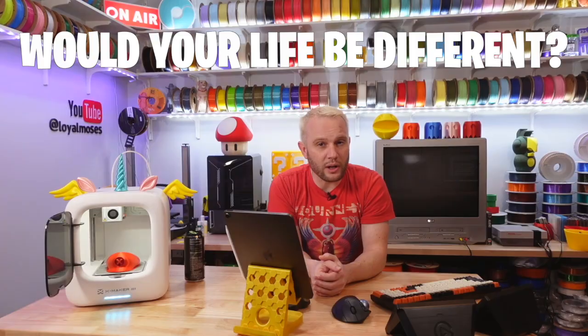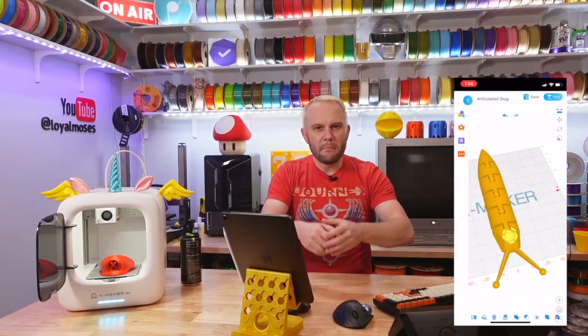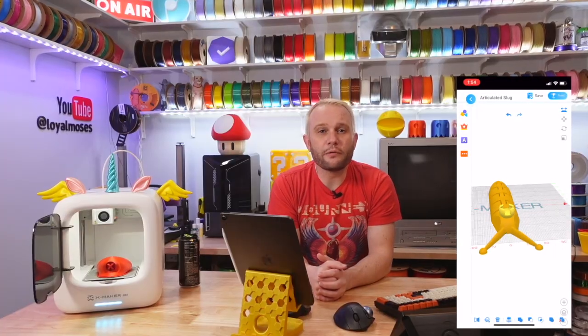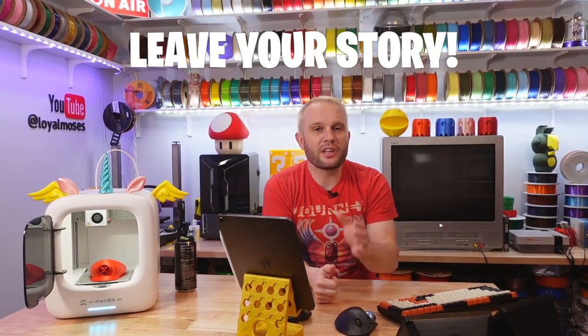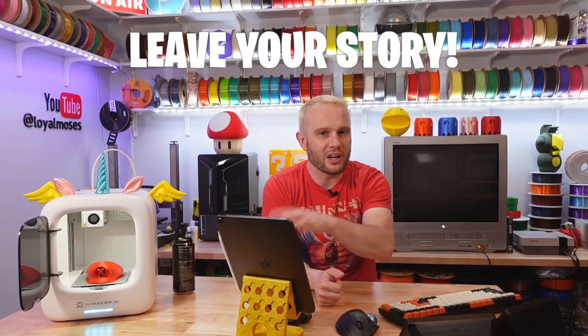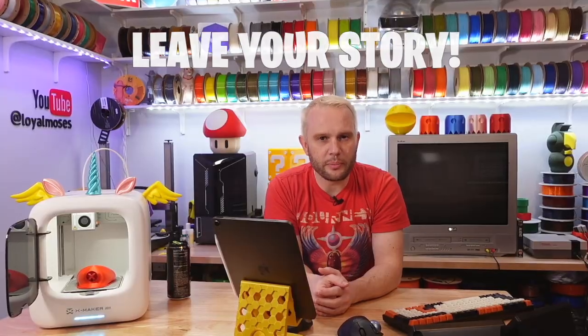Even after nearly 40 years, I can only dream of what it would have been like to experience 3D printing at that age. How do you think that would have affected your life, learning to design and create physical objects that manifest themselves right in front of your eyes? I'd love to read your stories in the comments below on just how much you think a 3D printer at that young of an age would have impacted your future.